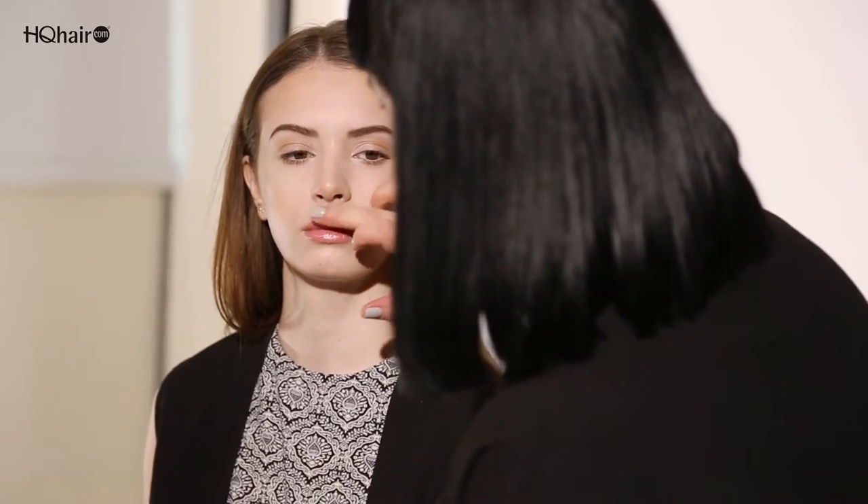I'm just going to dab a tiny bit with my finger just above the cupid's bow of the lip to create more of a fuller effect, and a tiny bit just underneath to make the lips look even fuller.